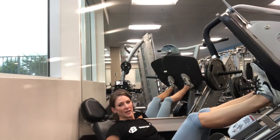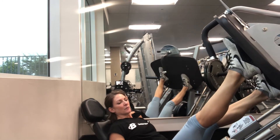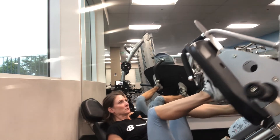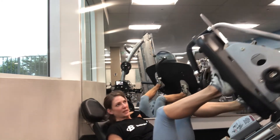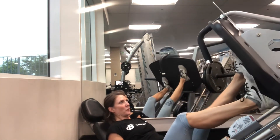For a staggered leg press, one foot is higher than the other, and it's the foot that's highest that does the most work. You're going to get 12 reps on one leg, switch your feet, and then 12 more.